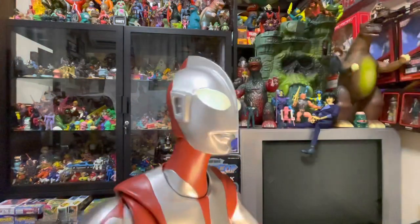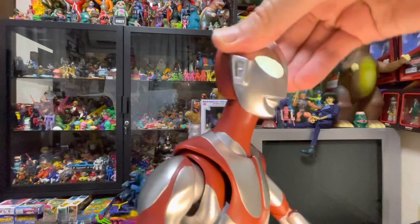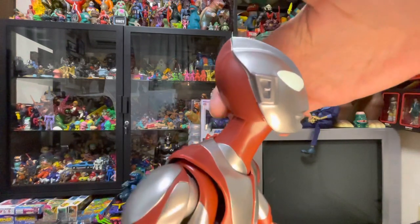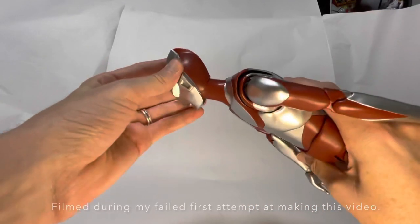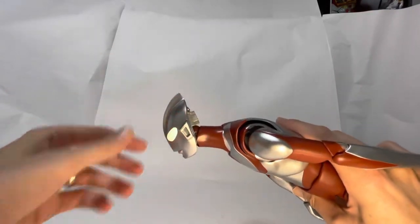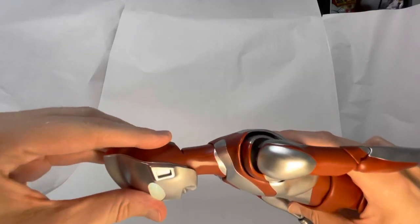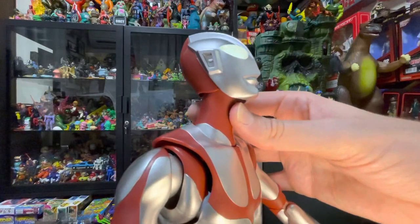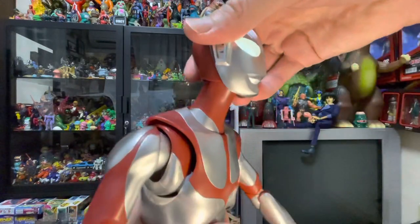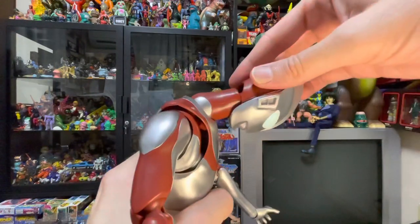Let's talk about his articulation. His head is on a ball joint and it can move all sorts of ways — just don't move it too far back because it will pop off. You can have his head looking... well, I guess you can't go that far. You can go about this far without it falling off. His neck really won't go back any further, but he can look all the way down, almost at a 90 degree angle.